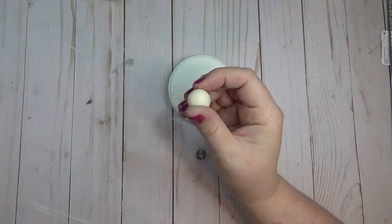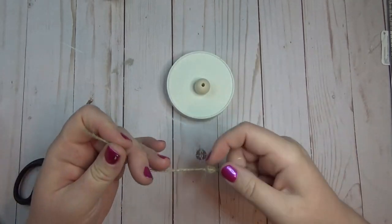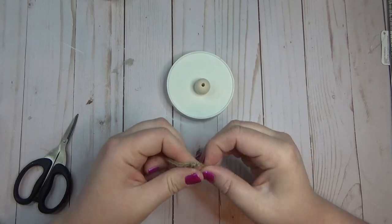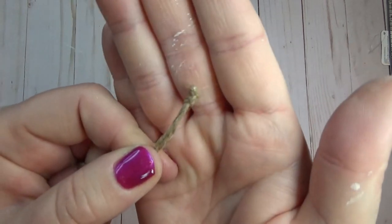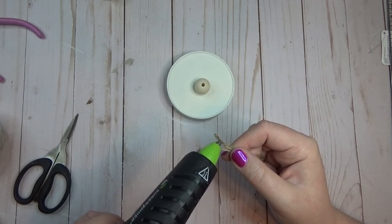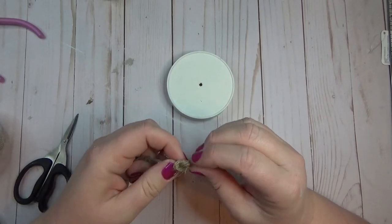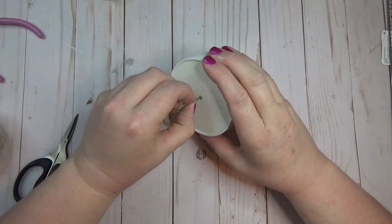Once the paint dried on the lids, I took two wooden beads from Amazon and a length of jute twine. I started by tying a knot in the center of the twine — tying it several times to create a knot big enough that it wouldn't pop through the end of the bead. I added a little hot glue to the ends of the twine to seal them so it would be easier to string through the wooden bead. Depending on what bead you use, you'll need to play around to get a knot big enough so it won't slip through.